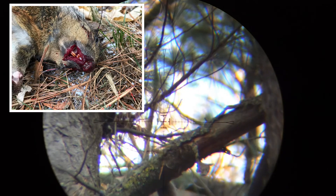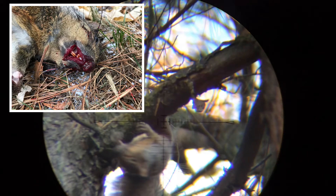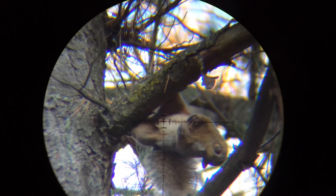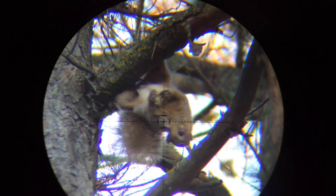That's pretty close to optimal shot placement. I can't complain at all about the terminal performance of the JSB Hades in .25, and I'm really impressed by the clarity of the Eagle Vision camera mount.